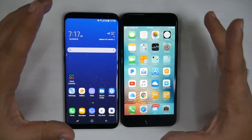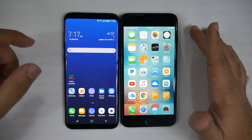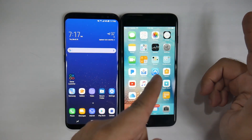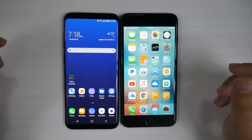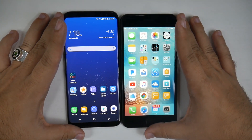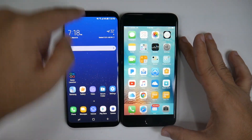With these two, you really just get the difference of scope between screen-to-body ratio. The Galaxy S8 Plus is packing a 6.2-inch display and roughly is the same size as the iPhone 7 Plus' 5.5-inch display phone. Side-by-side, you can really see they're almost about the same size, except the S8 Plus is going to be a taller device.